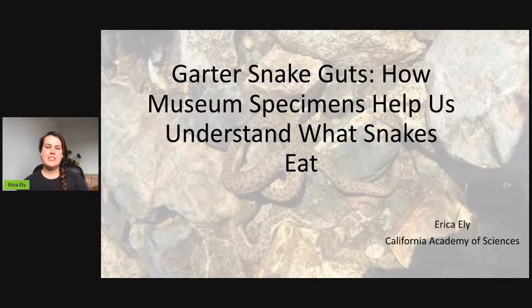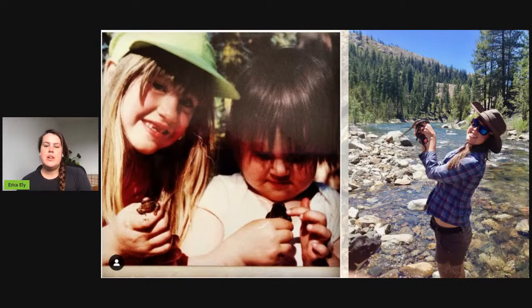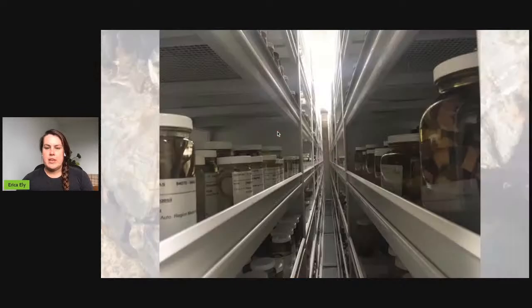Thank you everybody for joining us on Snake Patrick's Day. I'm going to be talking about garter snake guts and how museum specimens help us understand what snakes eat. I've always loved reptiles and amphibians since a young age, which led me eventually to a master's program at the University of Nevada, Reno with Chris Feldman, where I looked at the gut contents of snakes both in the wild and in museums. Today I'll just be talking about the museum specimens. I am the curatorial assistant at the California Academy of Sciences in the herpetology department.